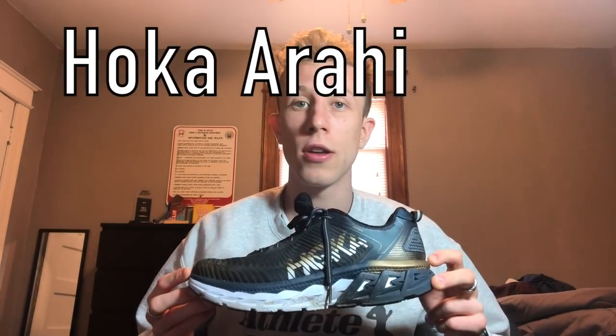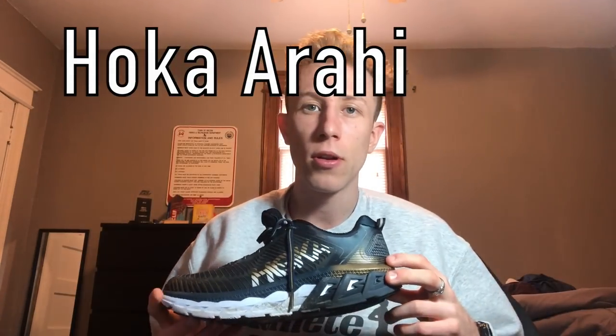The counterpart of my Nike Structures that I wear on the other half of my easy days is the Hoka Arahi. You guys are probably all really familiar with Hoka — the Cliftons are the most famous one — but the Arahi, I discovered it about a year and a half ago when I was having some really bad plantar fasciitis issues during my long summer training on the roads. I just put this shoe on and immediately the pain went away. Hokas are known to be super thick, super stability, but super cushiony and really, really light — this shoe is light as heck.